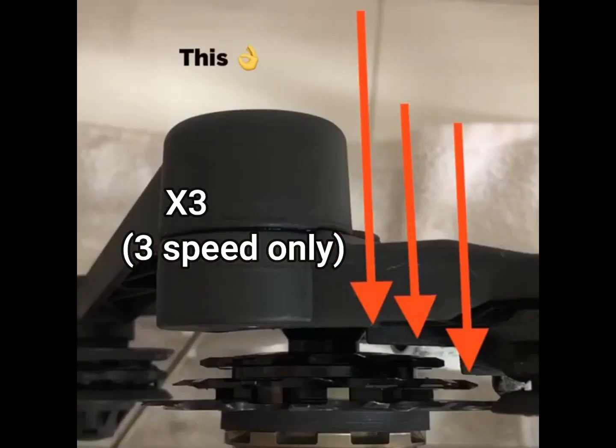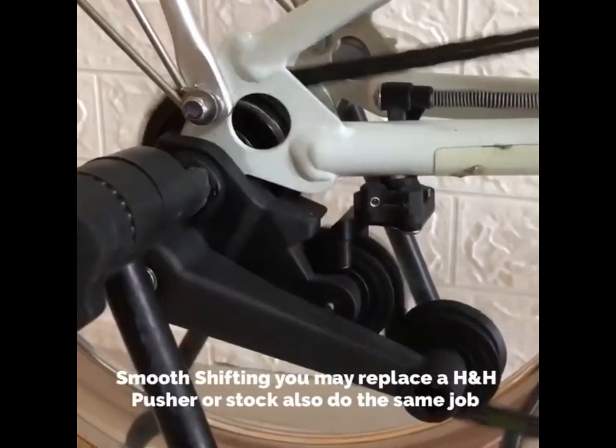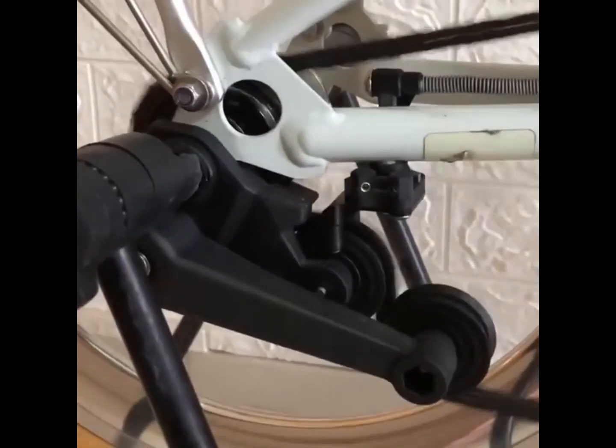This is not a problem for the X3 3-speed only upgrade, and it is much easier to fine tune. This is with the stock tensioner and stock chain pusher combination. Most third-party aluminium tensioners are also compatible.